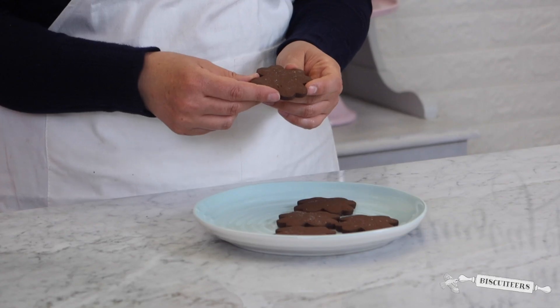Hello everyone, welcome back to the Ministry of Biscuits. In today's video I'll be showing you how to create your very own delicious Biscuiteers chocolate biscuits. Chocolate is one of our customers' favourite flavours and we bake thousands of biscuits with this very recipe every day. We use just the right balance of cocoa and sweetness for that perfect moreish bake.